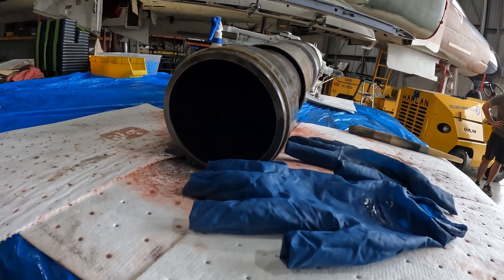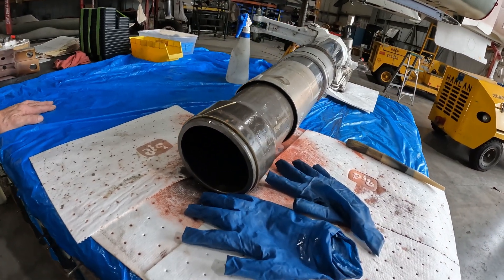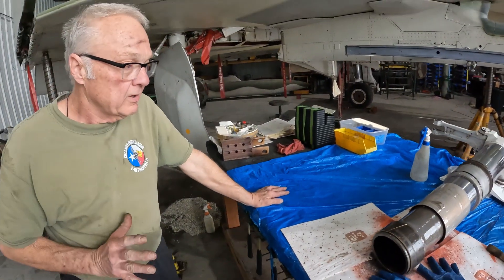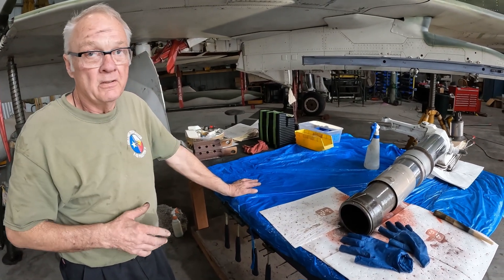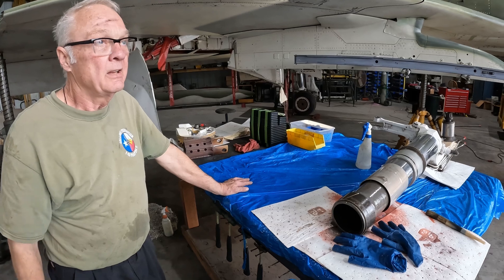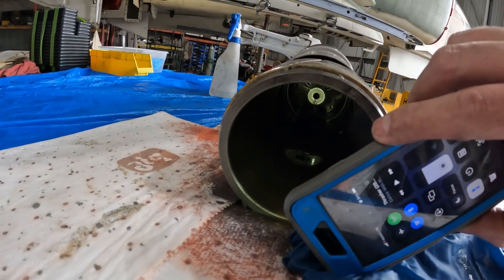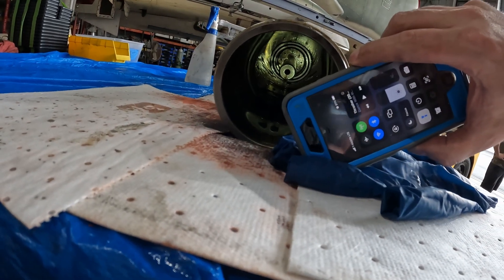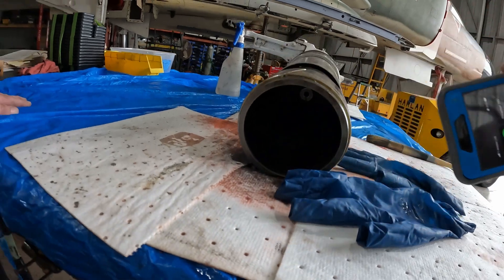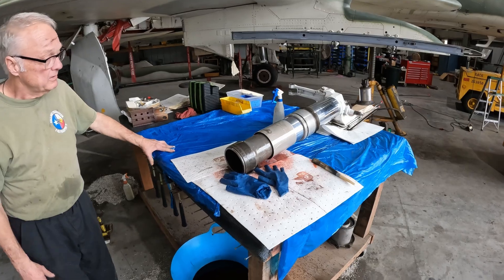The metering rod goes up inside this tube. You have small orifices, and as the strut compresses, it forces the fluid through those small orifices, which dampens the shock of the landing by forcing that fluid. There's that rod — it's in there, that's a good foot and a half tall. It's a big strut. This piece alone probably weighs 200-plus pounds.